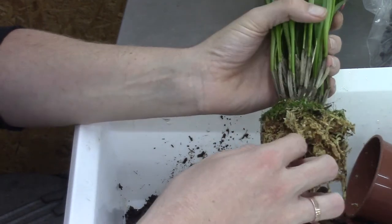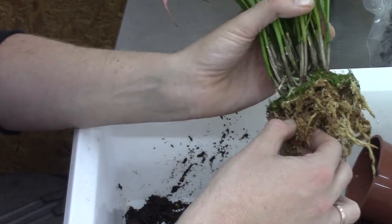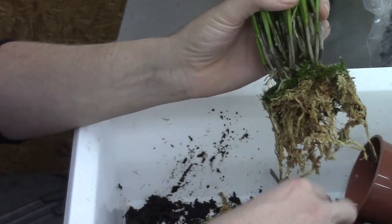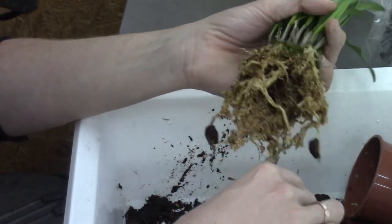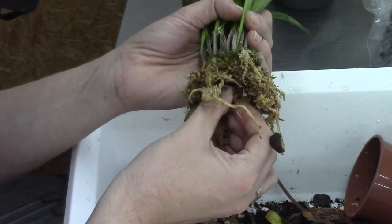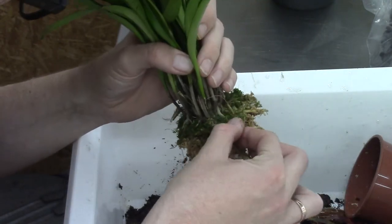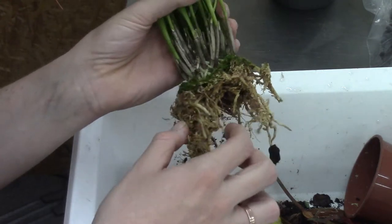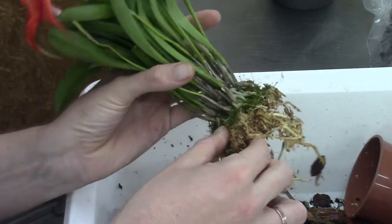I prefer to put younger orchids into self-watering because it's a bit easier to get them growing. I also do older orchids with a massive root system, but it takes more work and I always lose a lot of roots. You can see that those roots really started choosing the outer edge of the pot — maybe because they didn't like what was happening in the middle.